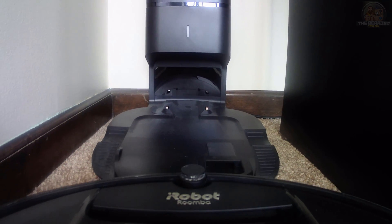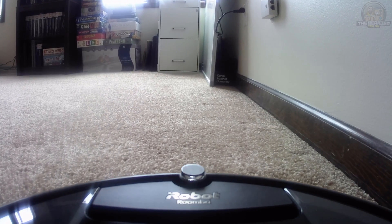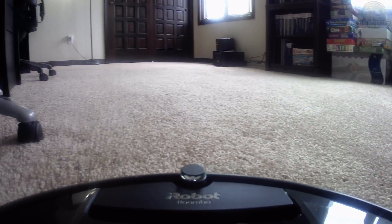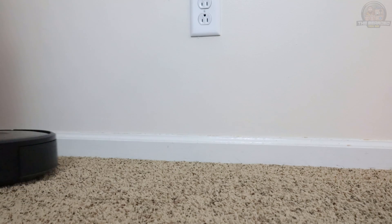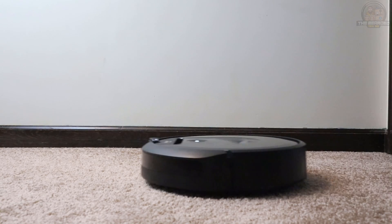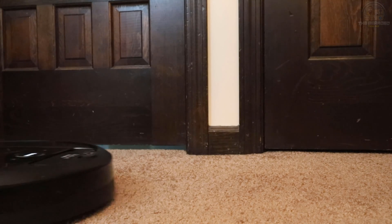One thing I did discover is that having my two Roombas named similarly made voice commands pretty much impossible and actually caused some issues with getting voice commands to work. This forced me to finally come up with a new name for DJ Roomba 2, and after changing its name my issues went away. So if you have multiple robots in your home, make sure they have their own unique names to prevent any issues. Also, iRobot recommends not using Roomba or Braava as your robot's name, as it may cause issues with voice commands.